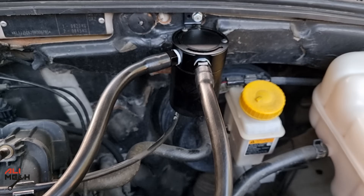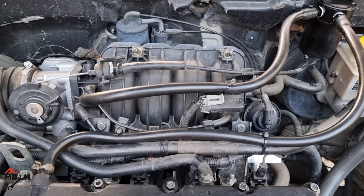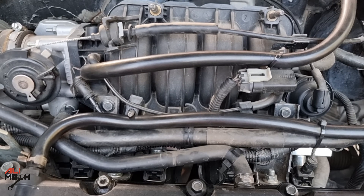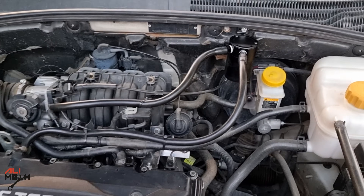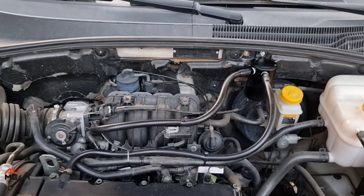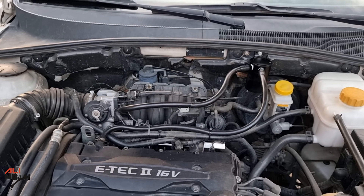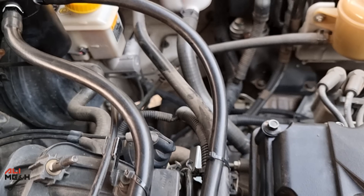Here is the final product. For those of you owning the same car or willing to install an oil catch can on a different car, the process will be the same. For upcoming videos, I will give you guys an update on how much oil it will separate, so stay tuned. Alright, that's it for this video. Hope the video was helpful — like and subscribe if you haven't already, and I'll see you in the next one. Bye for now.